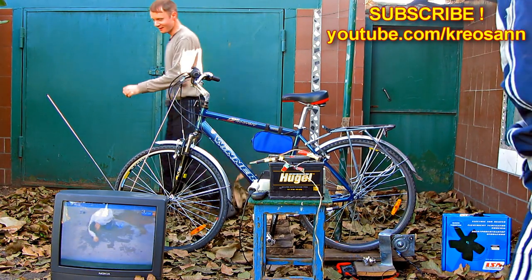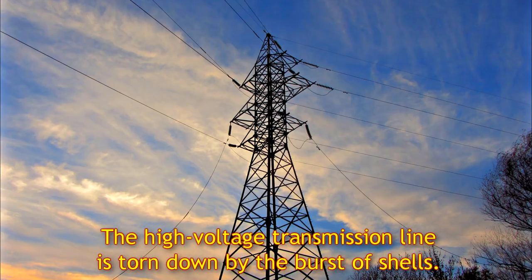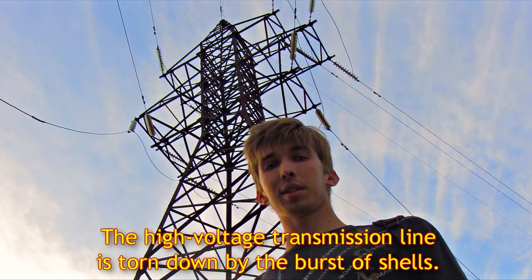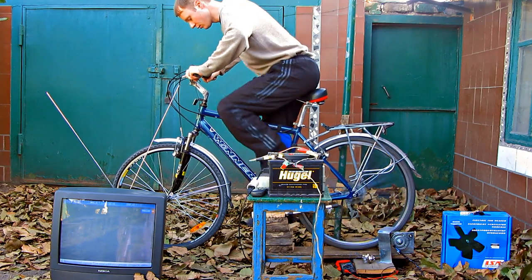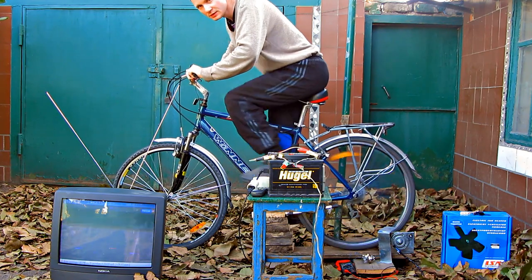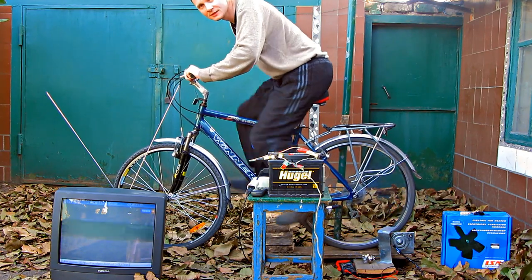I used this generator for a long time because the power supply in my city was cut off for 3 days. The energy I obtained by spinning the pedals for 1 hour was enough for the whole day. I used a laptop, a tablet, energy-saving lamps, and I was charging my cell phone.